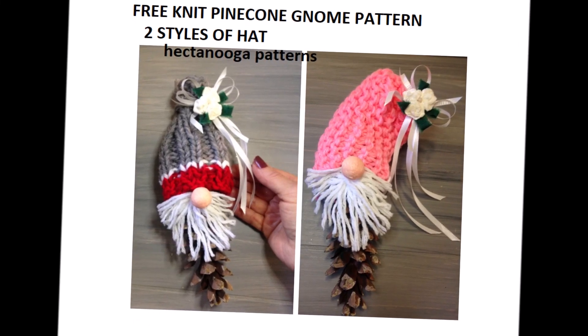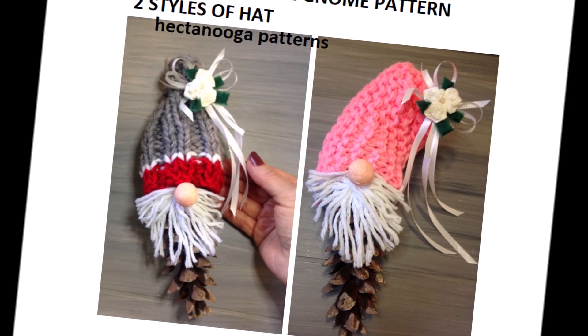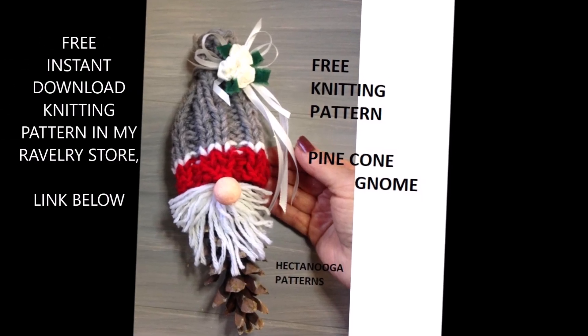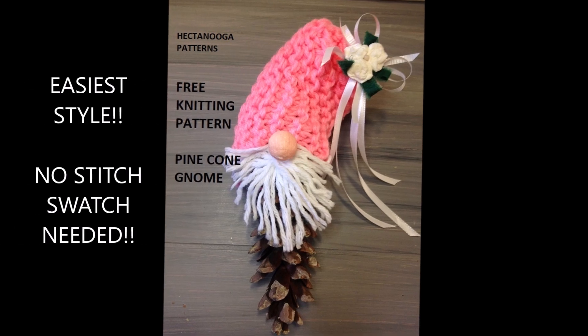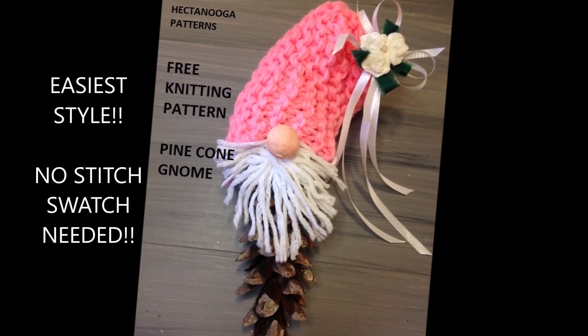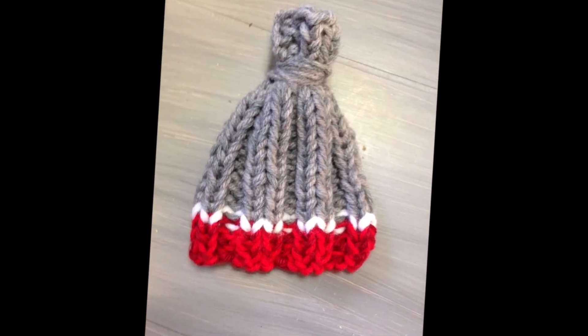Hi everyone, this is Emmy. I've posted in my Ravelry store an instant download pattern for knitting a gnome made on a pine cone. You can either work the hat bottom up like in this design, or you can work it sideways, which is the easiest method because you don't have to work up a swatch gauge and it's pretty easy.